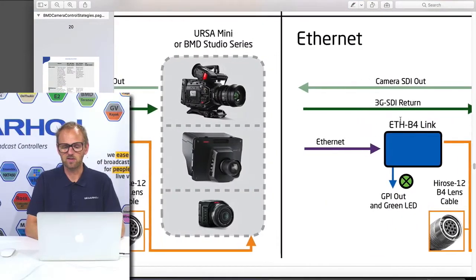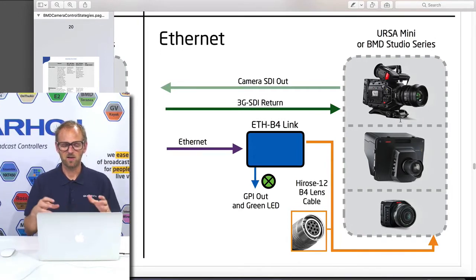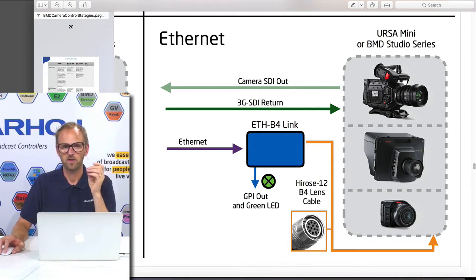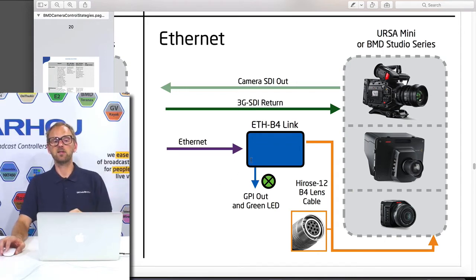We have had for a long time the Ethernet befalling box. We can see it right here — these drawings are taken from our white paper on Blackmagic camera topologies. The basic assumption is that you have SDI signals going back to your camera and an SDI signal coming from your camera. You also have an Ethernet cable going to your camera, into the Ethernet befalling box. The box has a HiRos 12 connector, so your B4 lens connects to it, and it manages the iris by issuing an analog value between 2.5 volt and 7.5 volt depending on the iris value, driving the servo on your lens. It also powers the lens with 12 volt.